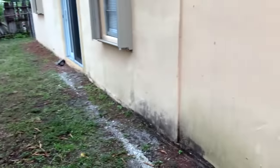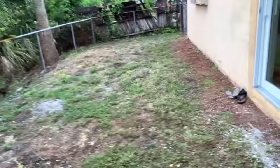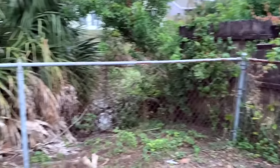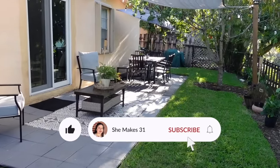Hey friends, it's Natalia and welcome back to She Makes 31. Today's video is going to be a little bit of a throwback to our last house. I'll be showing you how we transformed a completely blank slate of a small backyard to an outdoor retreat for our family — and as a bonus, it's renter friendly.